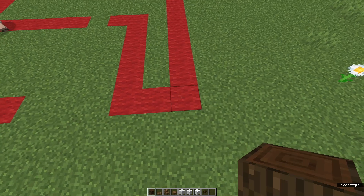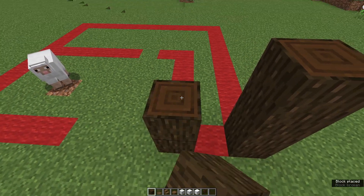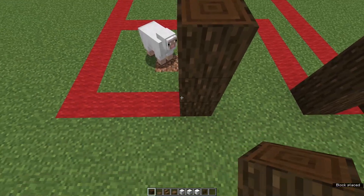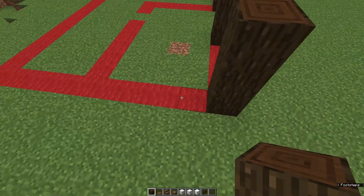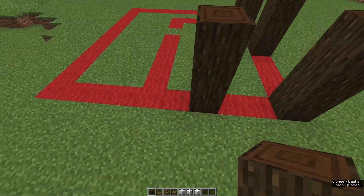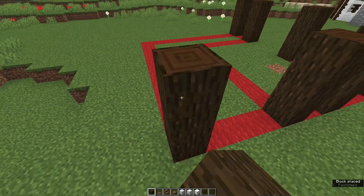On this corner place three dark oak blocks. Leave a gap of one and place three more. Leave a gap of three and place another three. Leave another gap of three and place three more for the front left corner. Come round to the side, leave a gap of two and place three blocks. Leave a gap of one and place three more. Leave a gap of three and place the back left corner.